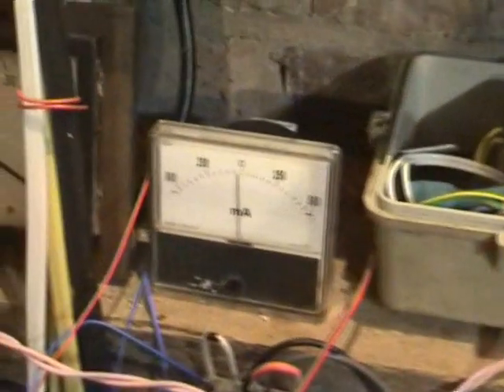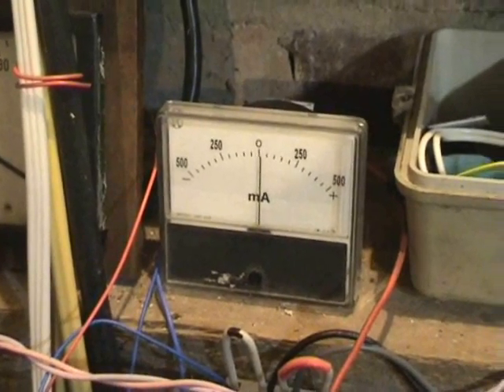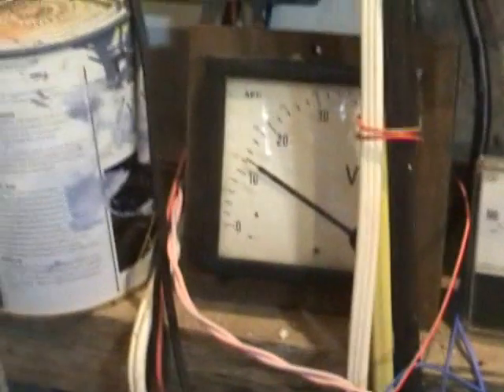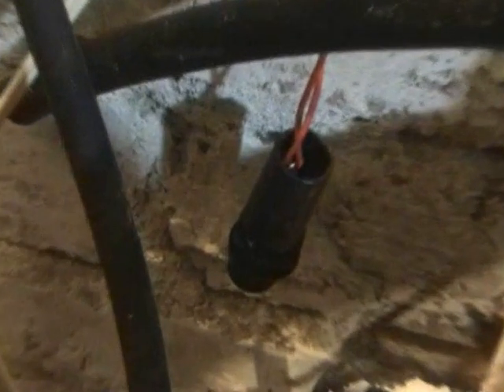This is the other end of the 12 volt GPO power supply. Got a milliamp meter on there showing the discharge current for the clock. There's a voltmeter on there as well — nearly 13 volts. There's the connector block and the fuse, 500 milliampere.